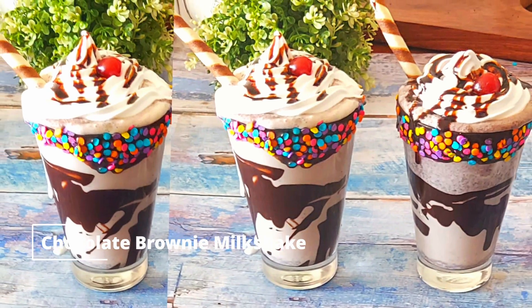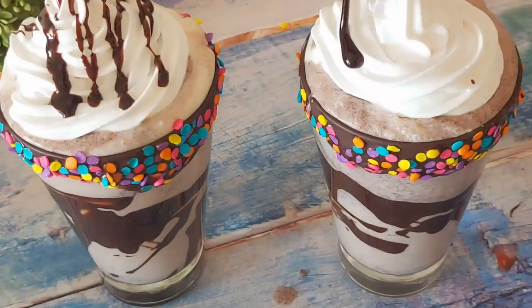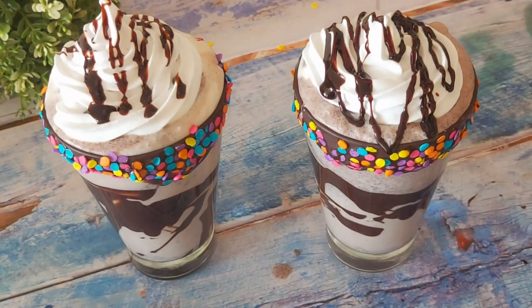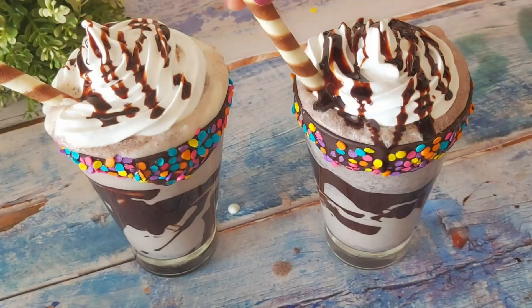In this video, I'm sharing an easy and yummy chocolate brownie milkshake recipe. If you have brownies ready, it does not take more than 10 minutes to make this yummy glass full of milkshake. You can also make this milkshake without the brownies too, and I'll tell you the replacement further in my video. So without wasting much time, let's begin the recipe.